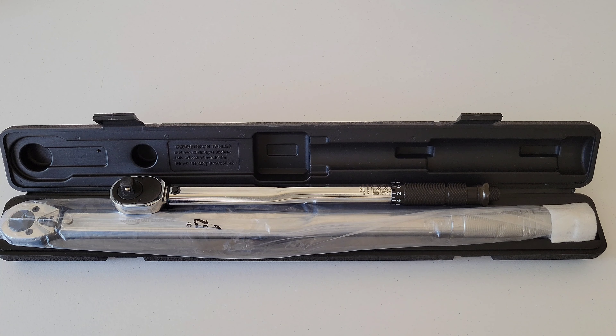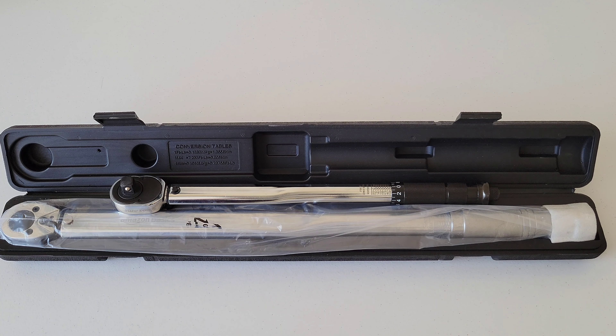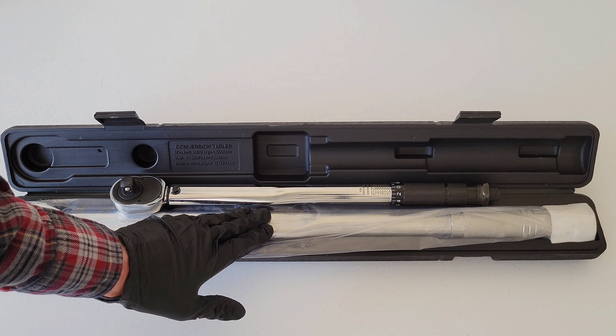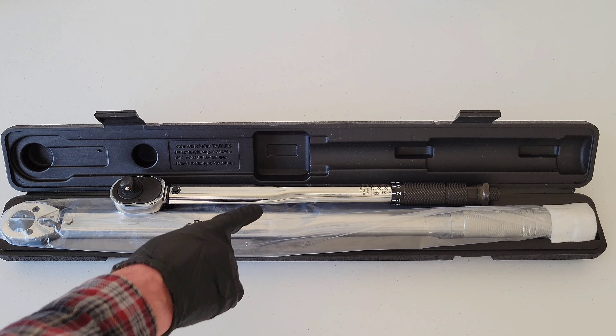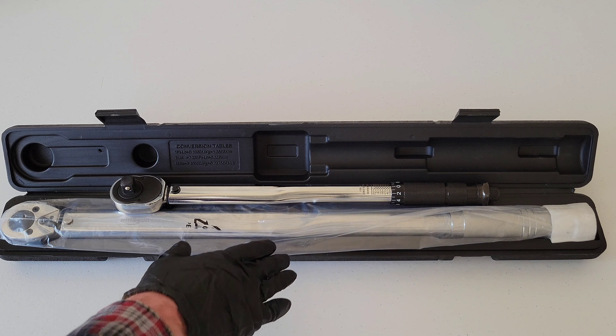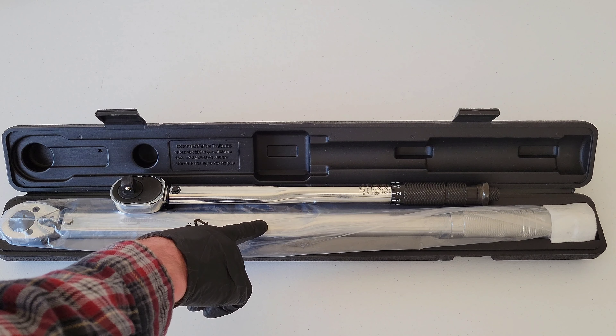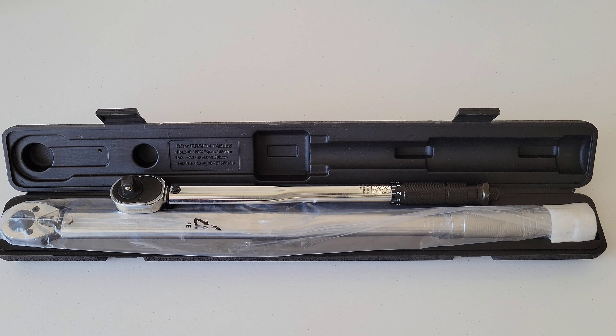In this video we're going to take the torque wrench out, give it a once-over, show you how to set the value, and then test it on my 2006 Toyota Corolla wheel lug nuts. The lug nuts need to be set to 76 foot-pounds, so we'll torque them down and then use the other torque wrench to verify the calibration is correct. The owner's manual states there's a plus or minus four percent variance, which is pretty standard. Let's go ahead and take it out of the case.